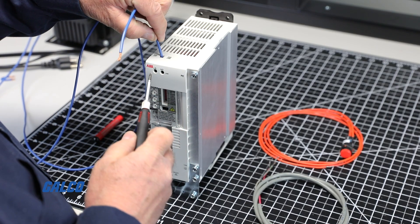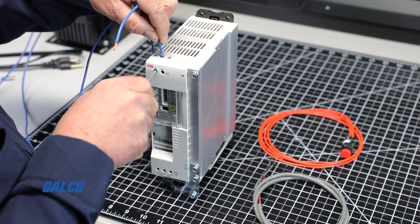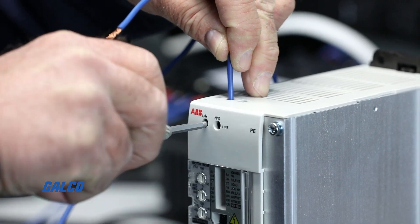To start, connect the line power to the line and neutral terminals labeled LR and NS.